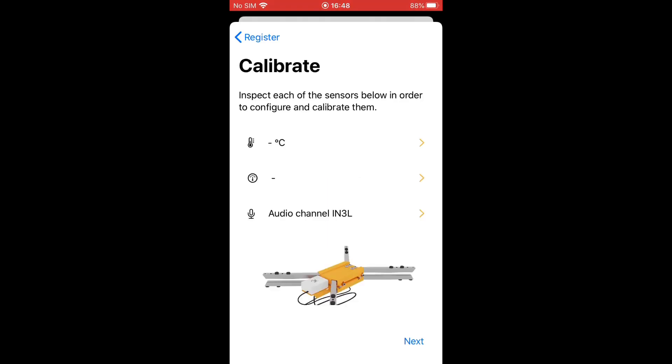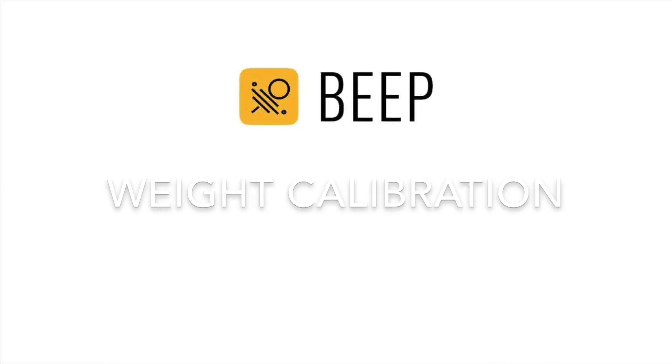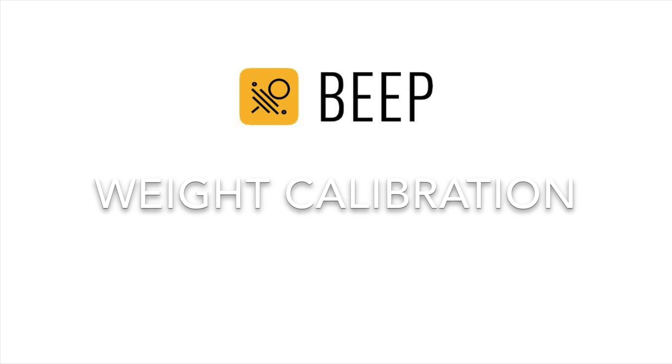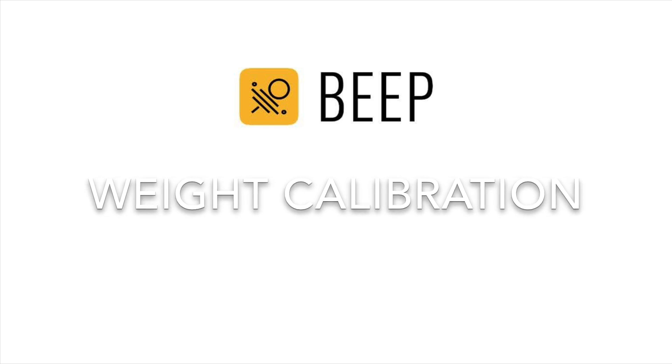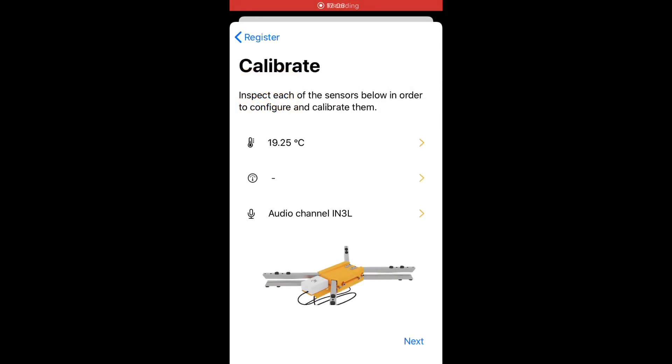The sensors are initialized: temperature, weight and sound. Now we will do the weight calibration. We only need to do this once. Click on the second sensor to start the calibration.